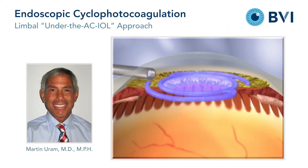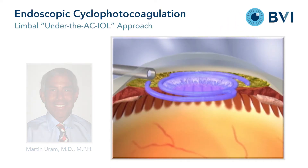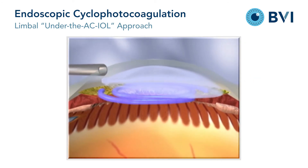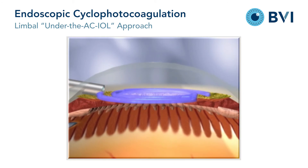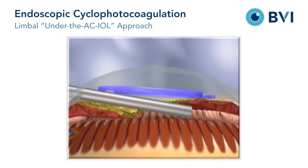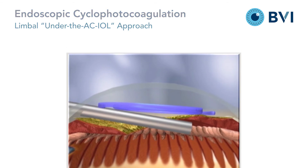In the anterior chamber pseudophacic eye when approached from the limbus, viscoelastic may be helpful when placed over the anterior surface of the lens to protect the corneal endothelium. The laser endoscope is placed through the limbal incision beneath the lens implant and under the iris to access the processes.